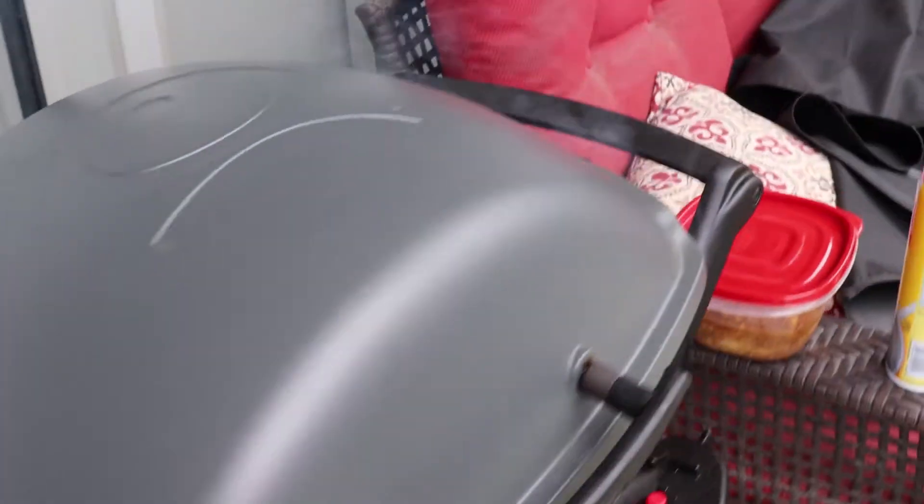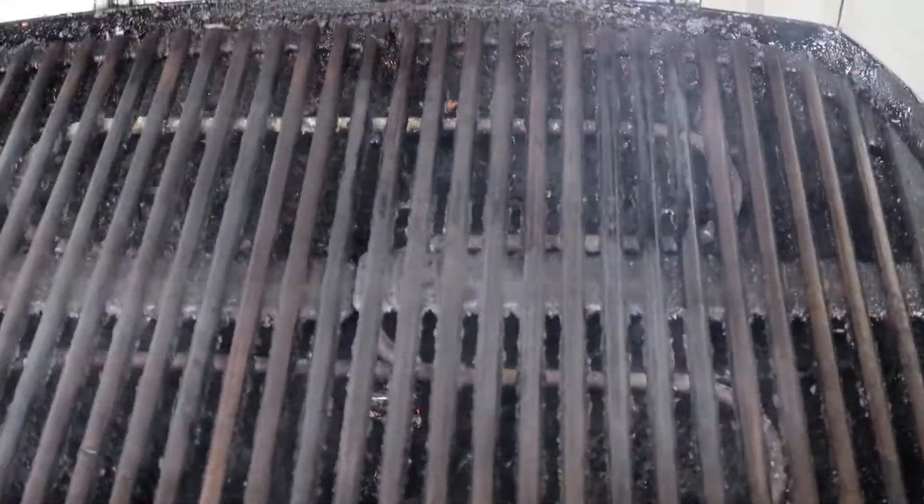The first thing to do of course is to preheat the grill. It takes about 15 minutes and when it's smoking I find that's when we know that it's good to go.